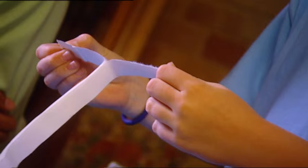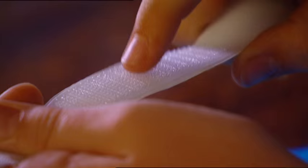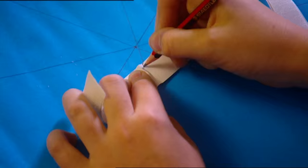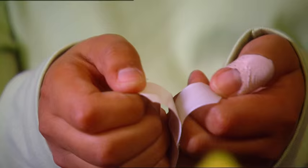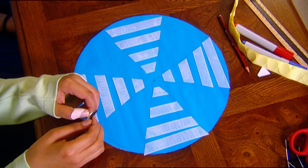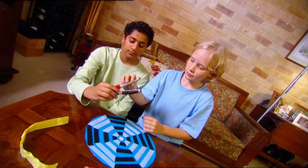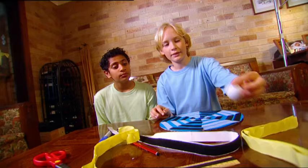Giovanni and I are building our own Velcro dart board. First, I'll divide the cardboard into eight equal-sized segments, like eight pieces of pie. Using the hardest, spikiest side of the Velcro tape, I mark the shape of the pieces I need to cut to make four rows of Velcro in each slice of pie. Now cut them to size, peel off the backing tape, and stick them into place. We have two colours of Velcro, so let's do half the pie slices white and half black. Let's put a dot in the middle and colour it in — that's the bullseye. Now we just need to make a special Velcro missile.